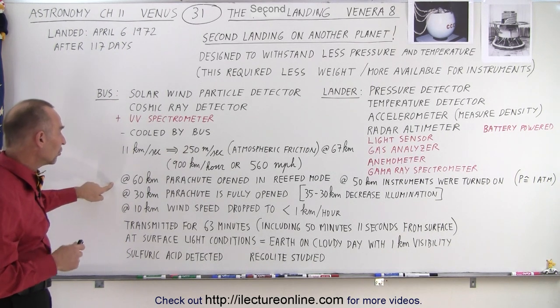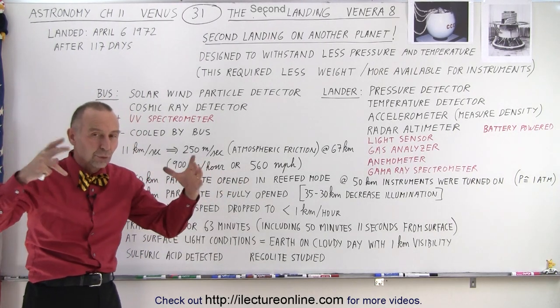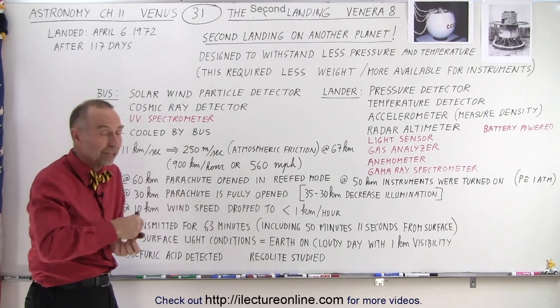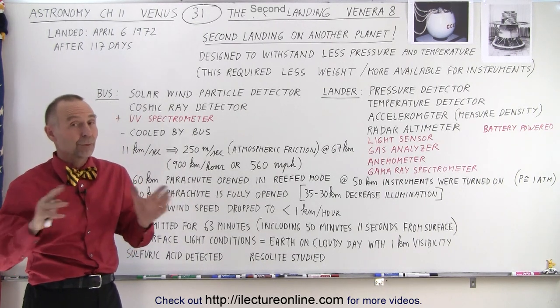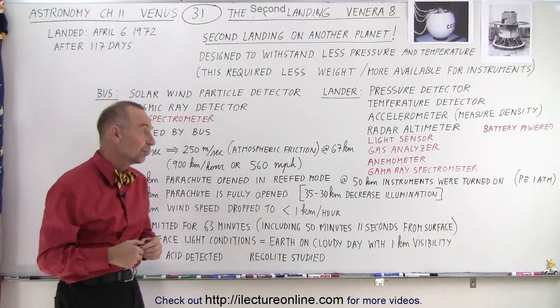When they reached the altitude of 60 kilometers, the parachute opened in reef mode, reducing the area to reduce the forces on the parachute so that it wouldn't be ripped off. On Venera 7, something went wrong with the parachute and it crashed onto the surface at too high a speed.